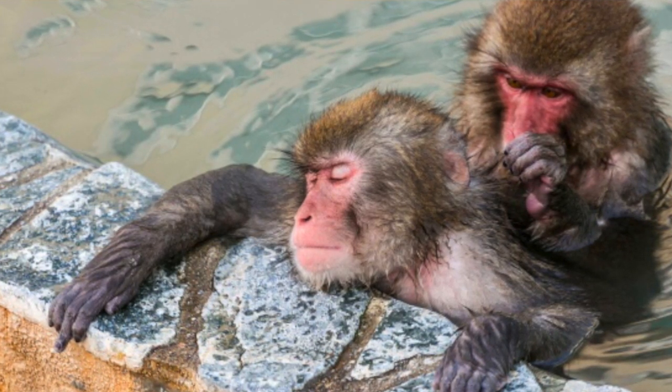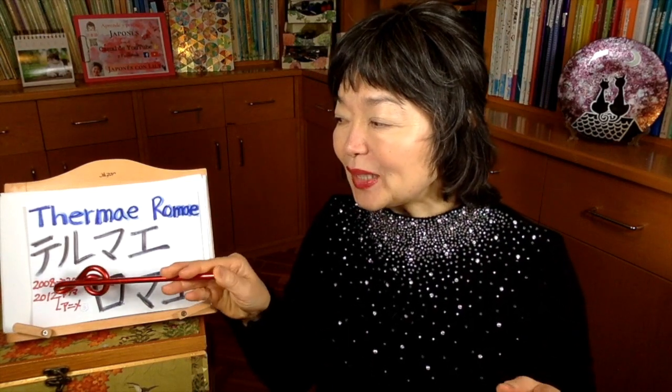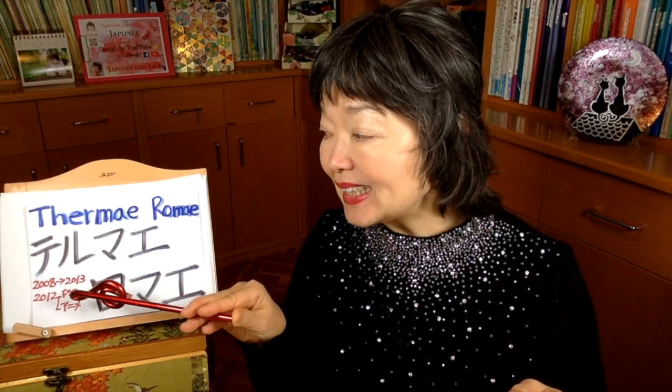The anime I'm going to present to you today is Thermae Romae — all in katakana. It means hot spring of Rome. This was first a manga, from 2008 to 2013, and this manga won a very special prize.